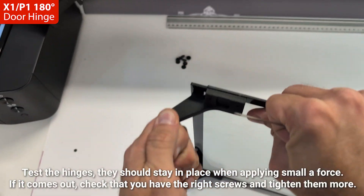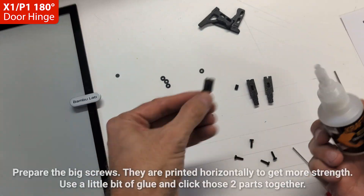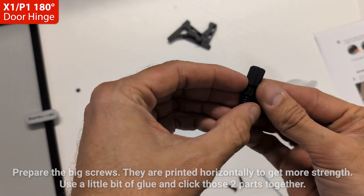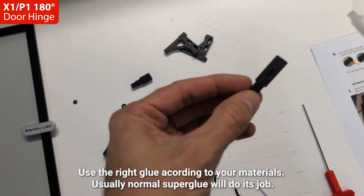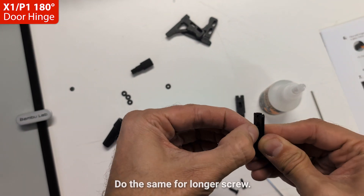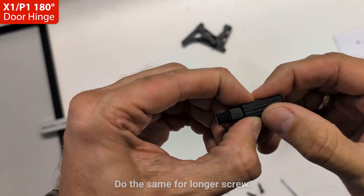Test the hinges — they should stay in place when applying small force. Prepare the big screws: use a little bit of glue and click those two parts together. Use the right glue according to your materials; usually normal super glue will do the job. Do the same for the longer screw.